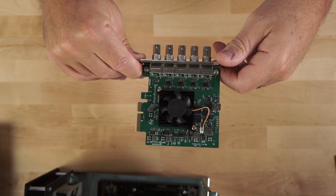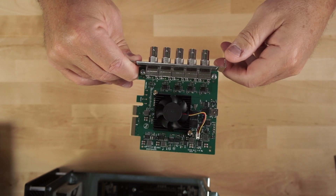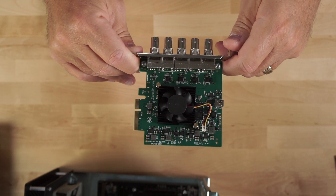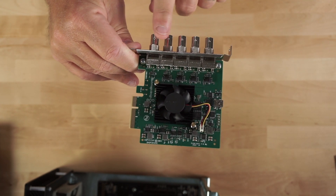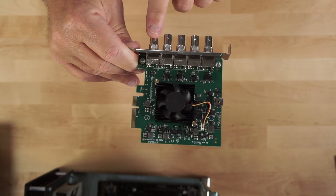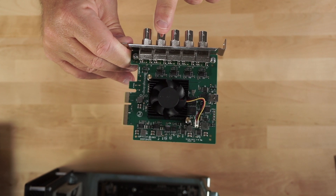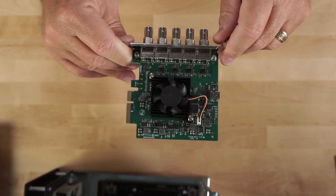Before we get the card installed inside the actual chassis, I want to point out that the connectors are not labeled. So how do you tell which are the four SDI bidirectional and which one is the reference? If you take a quick look behind this connector here, there is no chip. But if you look behind each of the other four connectors, there is a chip. So the connector that does not have the chip — that is your reference connector. These four right here are the bidirectional SDI connectors, and this one here is the reference.